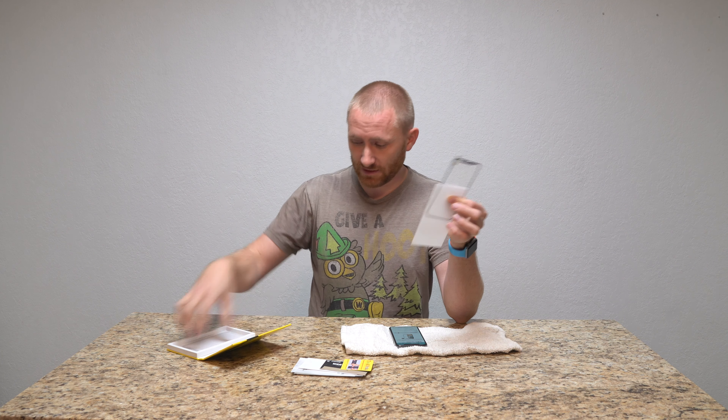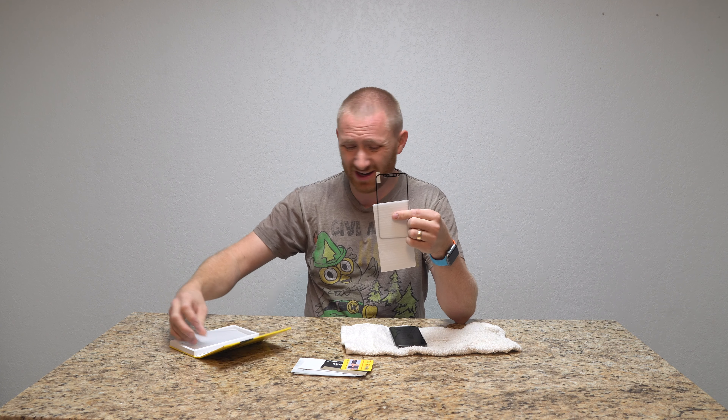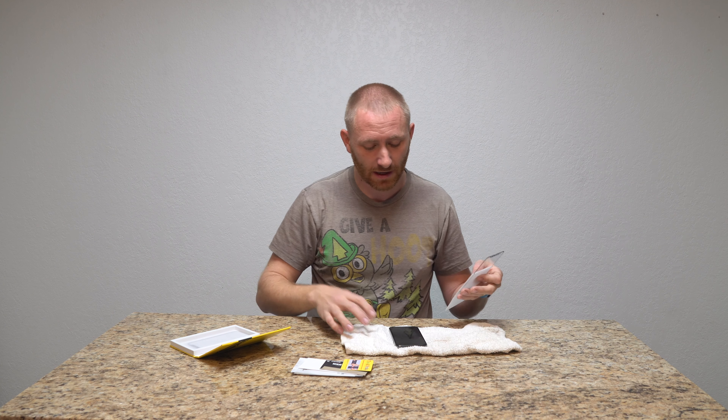It does come in a two-pack, so if you mess up, or if nothing else you scratch it after a while and want to replace it, you do have a second backup one. And for $10, it's going to be hard to beat that price.